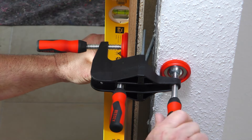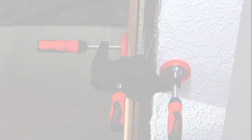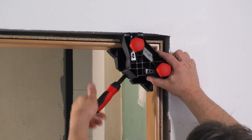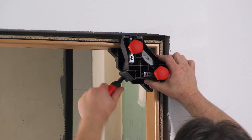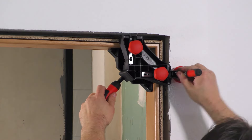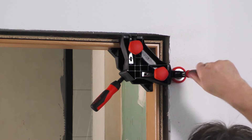Compatible dimensions are 610, 735, 860, and 985 mm. The two aligning clamps included let you align and fix the frame precisely in the vertical and horizontal direction in just a few steps. This does away with the need for time-consuming adjustments using wooden shims or wedges.